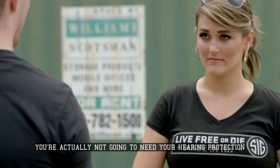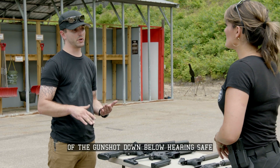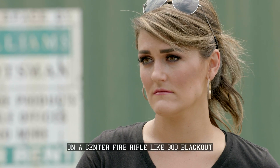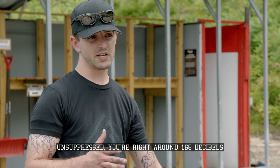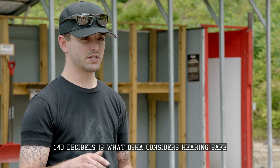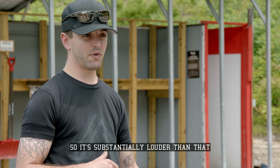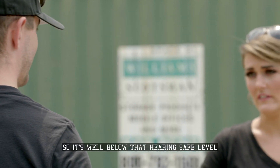You're actually not going to need your hearing protection today because these actually drop the report of the gunshot down below hearing safe. On a centerfire rifle like in 300 Blackout, unsuppressed, you're right around 168 decibels. 140 decibels is what OSHA considers hearing safe, so it's substantially louder than that. And then suppressed, we're going to get down right around 120 decibels, so it's well below that hearing safe level.